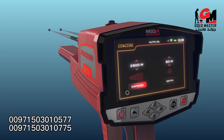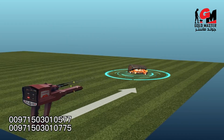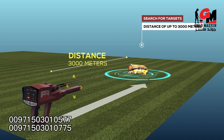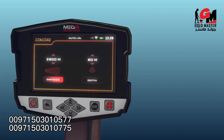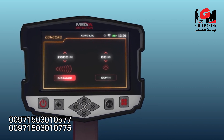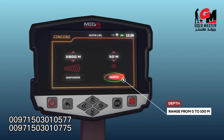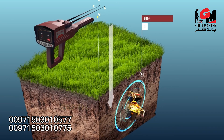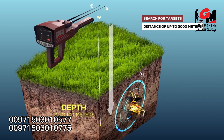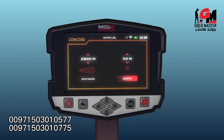After system selection, a screen will appear with tabs to set the system settings. Distance: the device can search for targets up to 3,000 meters, and the user can change the distance value with the up/down arrow buttons. Depth: represents the maximum depth, ranging from 0 to 100 meters, selectable from predefined values using the arrow buttons.